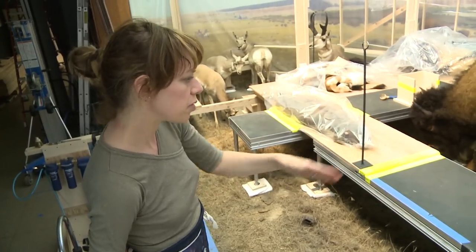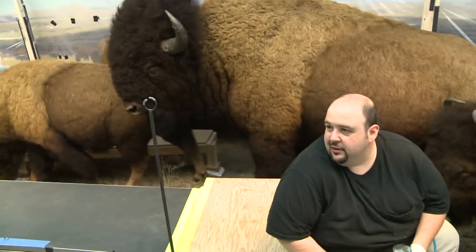It's interesting — the male in the back, when you look through, those are pretty good. Yeah, they're kind of shadowed from the light.